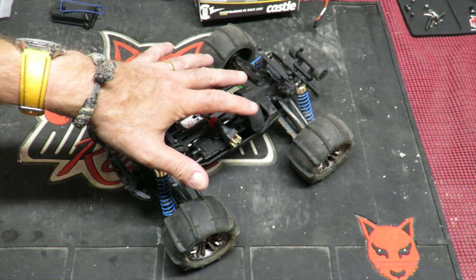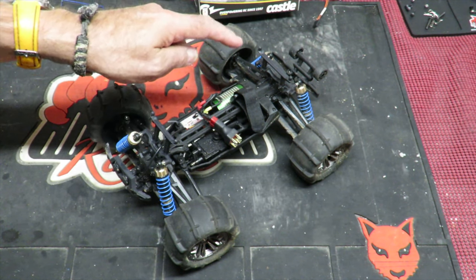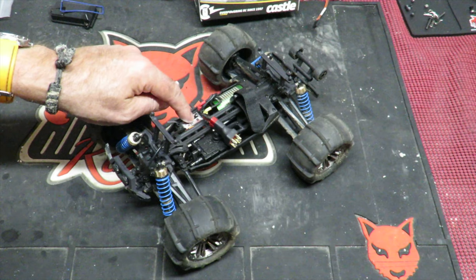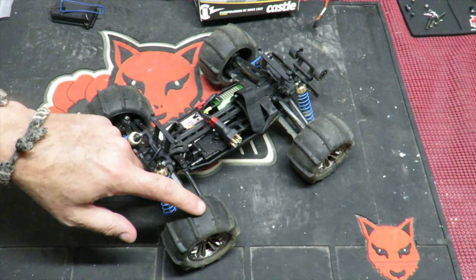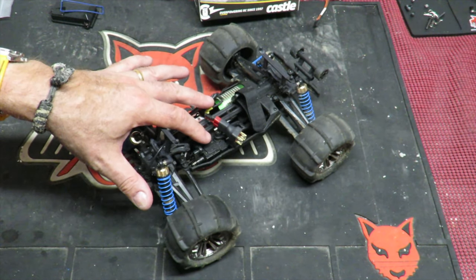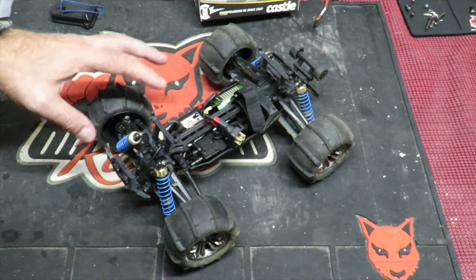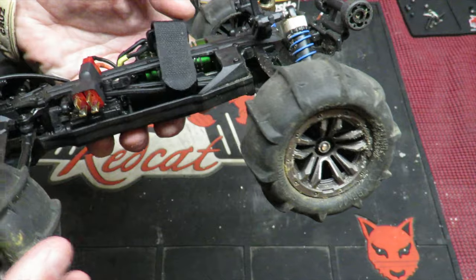It's got metal CVD drive shafts all round. It's brushless, with a combined ESC and receiver. The steering servo seems plenty strong enough on the sand, which is always a good test — a weaker servo can show its deficiencies up. This thing seemed quite happy on there, and those paddle tyres have got incredible grip. Just absolutely phenomenal.